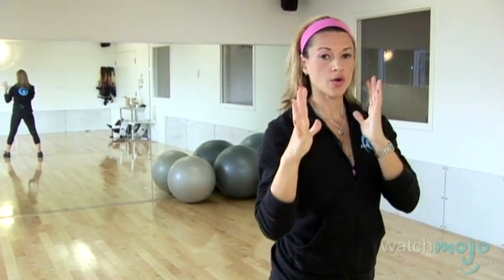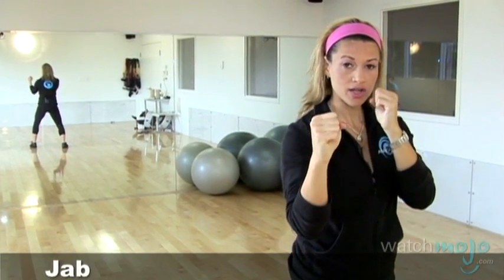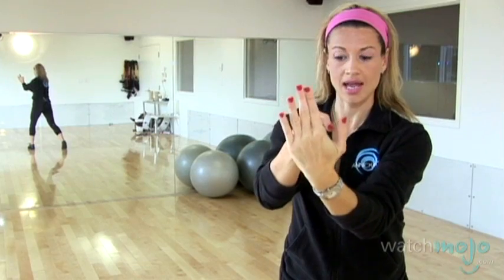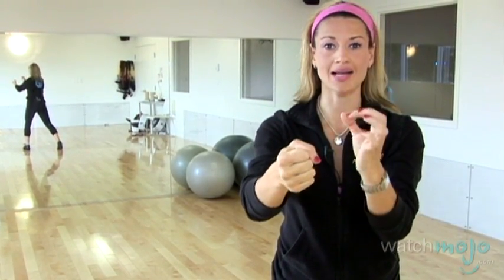So now we're going to learn our basic four punches that you're going to need for cardio kickboxing class. You're in your boxing stance, you've got one hand protecting your face, the other hand is ready to punch. When you punch, you want to make a direct connection and you don't want to extend your arm. You actually want to aim to connect with your arms still flexed and punch through the object that you're going to be punching for maximum impact.